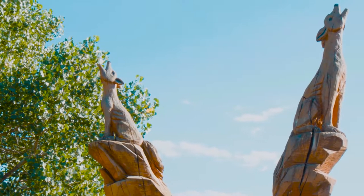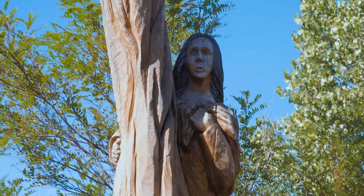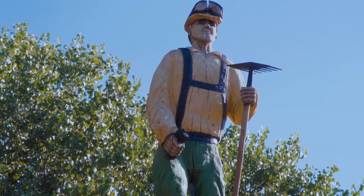After getting all the footage we needed at Mark's, we went to the Bosque and began getting B-roll of all the carvings he had done down there. There were several different sculptures to choose from, but I went with the ones that felt most New Mexican and related to our story.